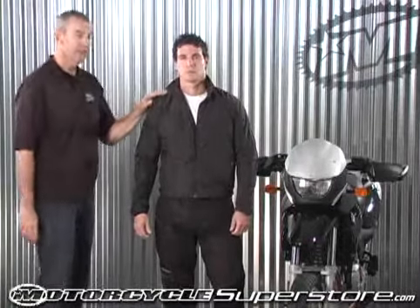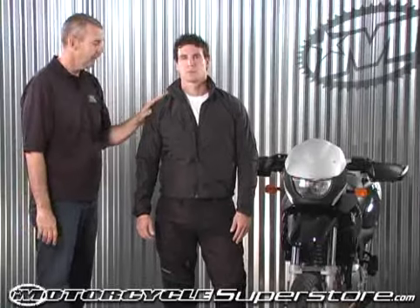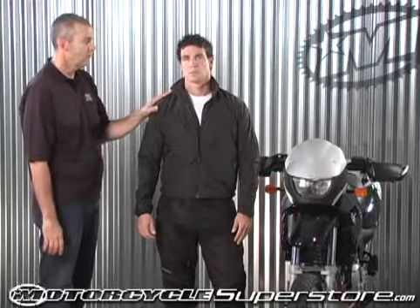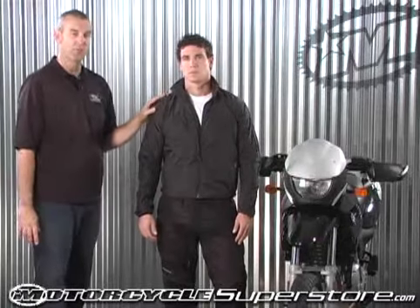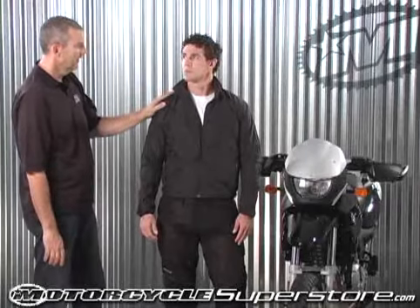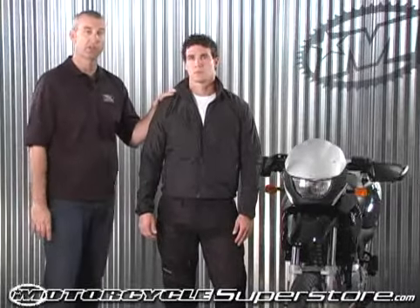The temperature range on this jacket underneath an outer shell will be upwards of 128 degrees Fahrenheit. So they're very warm and really make a miserable ride into a comfortable ride. I'd never go without my heated liners. Thank you for choosing the First Gear heated liner.